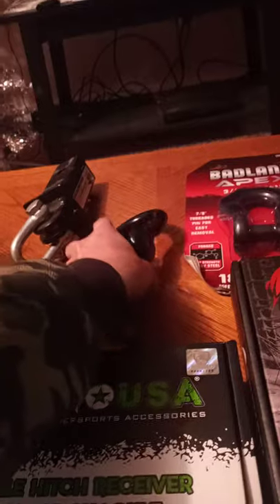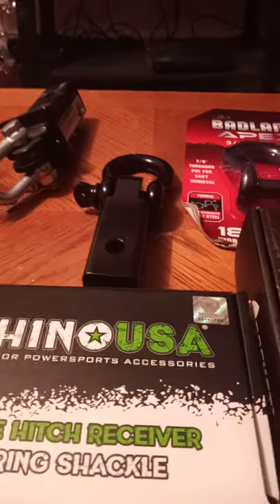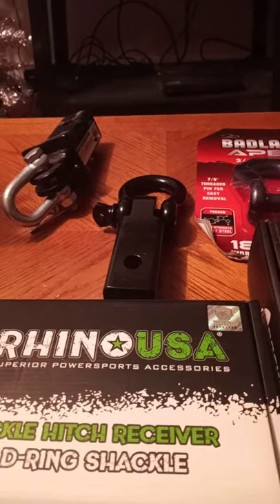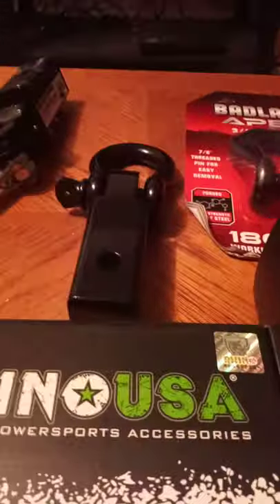Just a little rant on throwing this Harbor Freight one away — this will be the last time I use it. If this is the kind of stuff you guys are into, go ahead and like and subscribe, and we'll have more videos to follow.